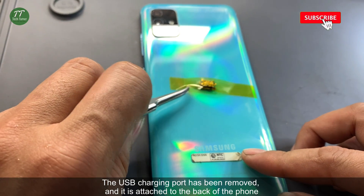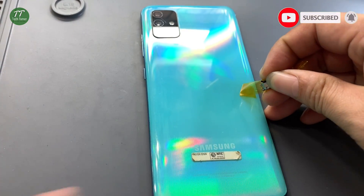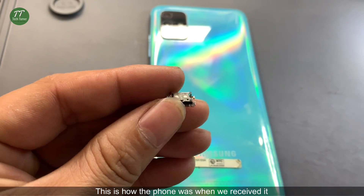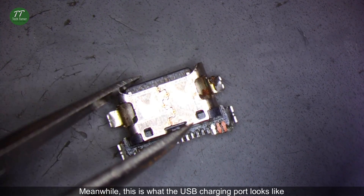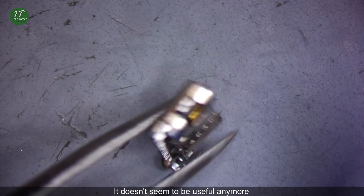The USB charging port has been removed and it is attached to the back of the phone. This is how the phone was when we received it. This is what the USB charging port looks like — it doesn't seem to be useful anymore.